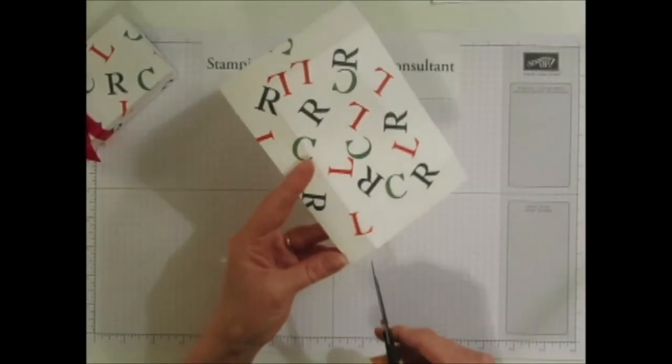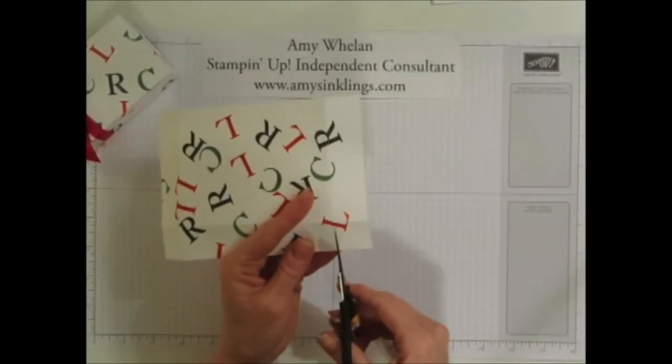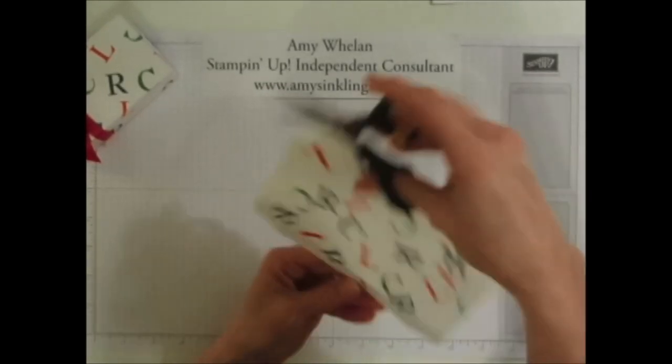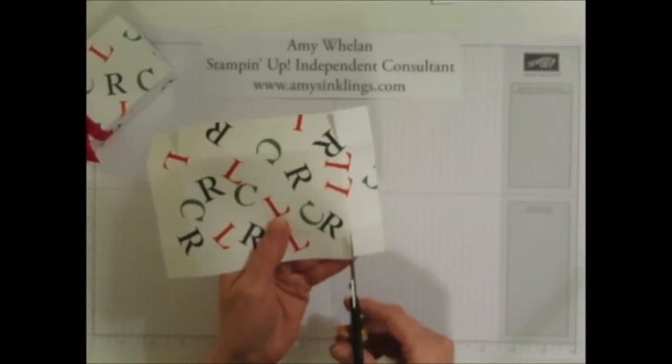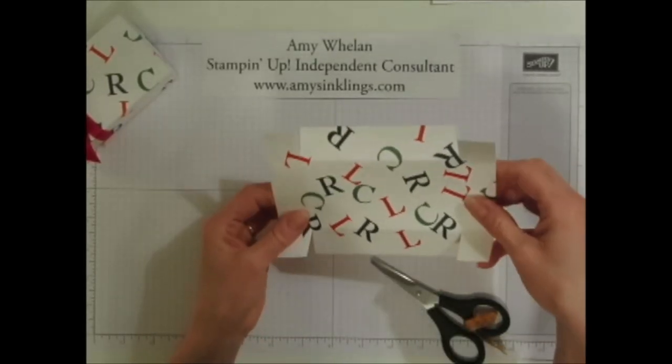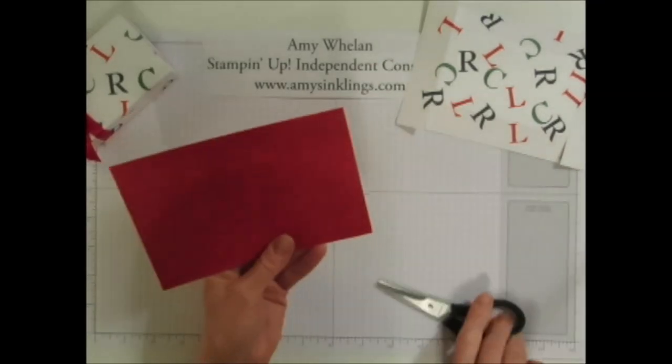I've gone ahead and stamped it, scored it one inch on all sides, then I fold it on the score lines and now I'm just making these cuts here. I'll do the same with the bottom.